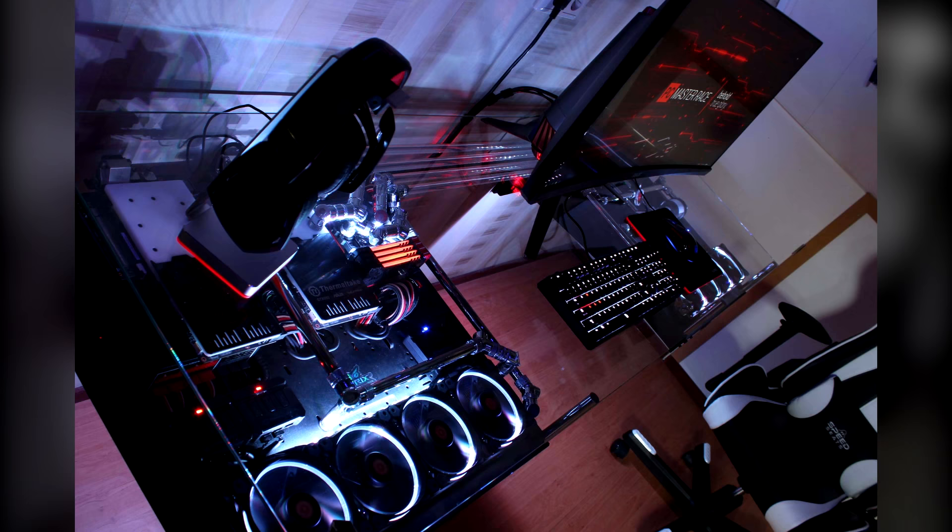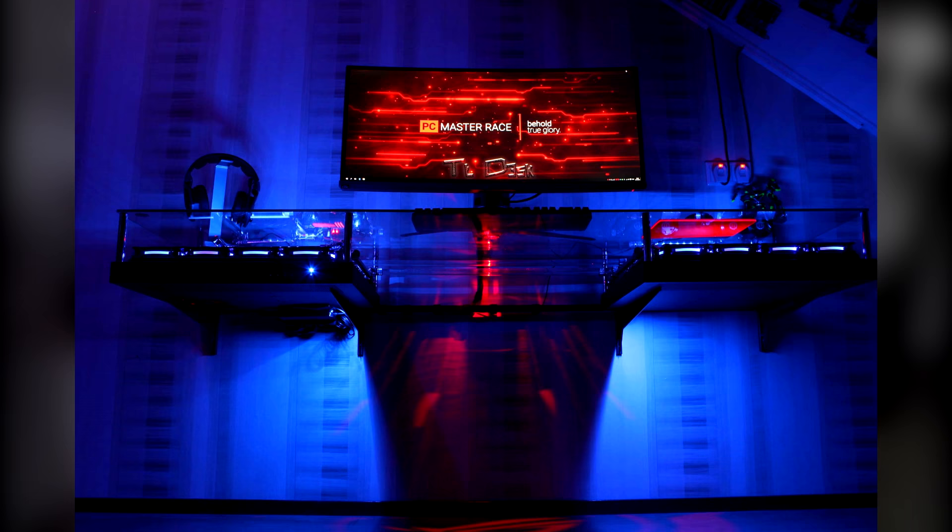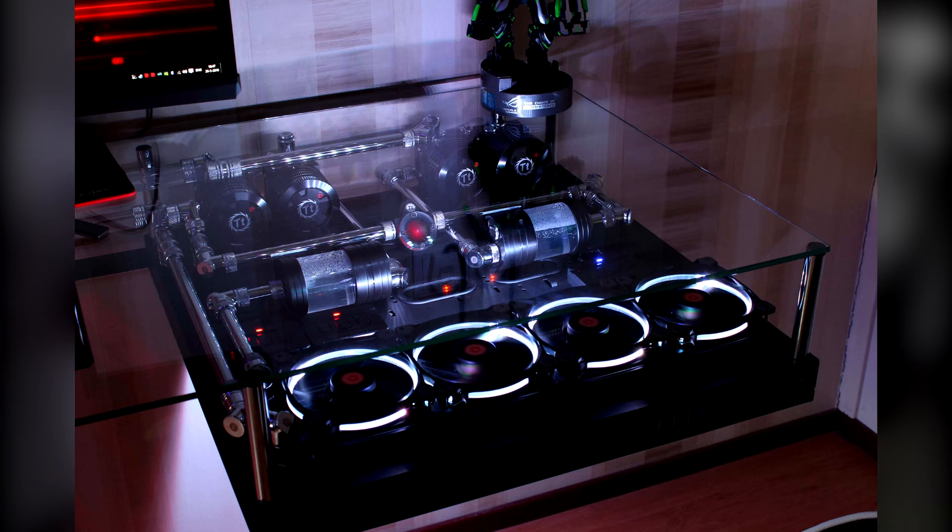We have a Thermaltake DPSG RGB 1250W power supply, and of course the whole setup is fully liquid cooled with Thermaltake goods. What makes this desk so unique is that he's used two Core P5s as the base of the whole desk, mounting them to the wall so it is a floating desk.